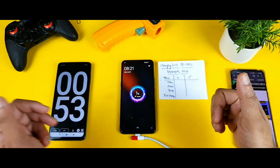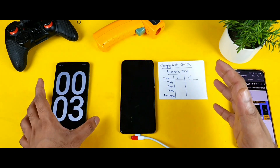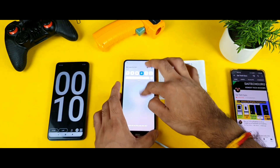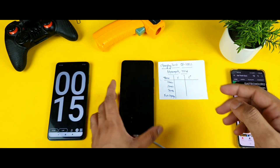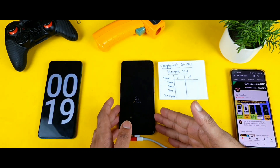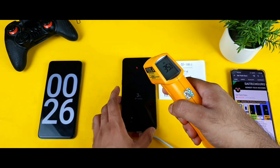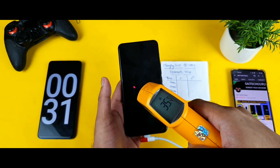Now in switch-on mode, I can see the percentage from the lock screen. I'll start from 1% and have turned off all background apps and settings. I've also reset the stopwatch so the test is clean from the beginning.